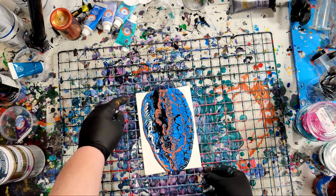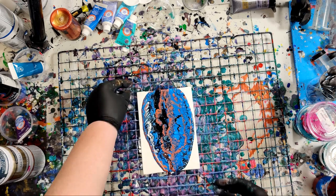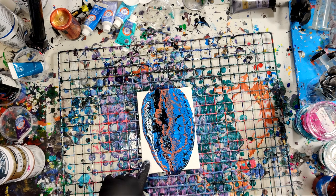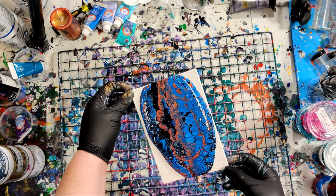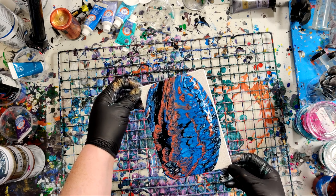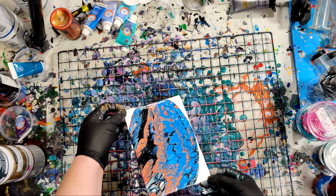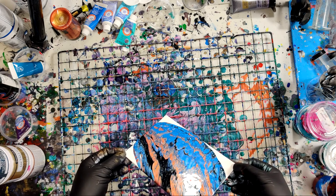You must stretch very carefully. Let's pop the bubbles first. I'm gonna bring it over here.